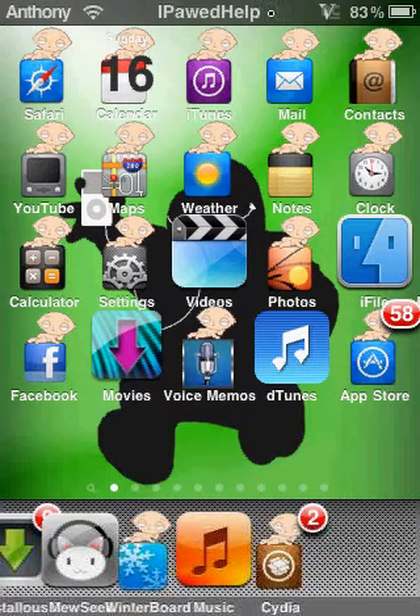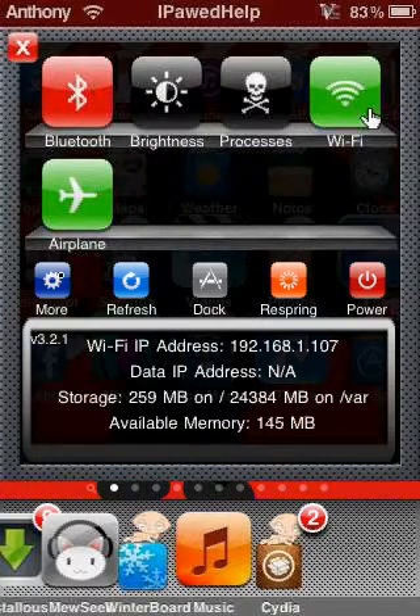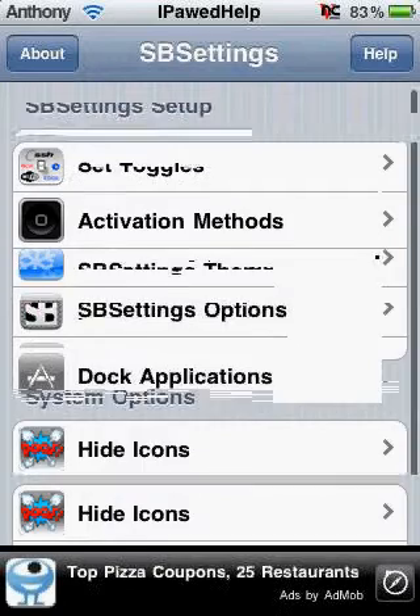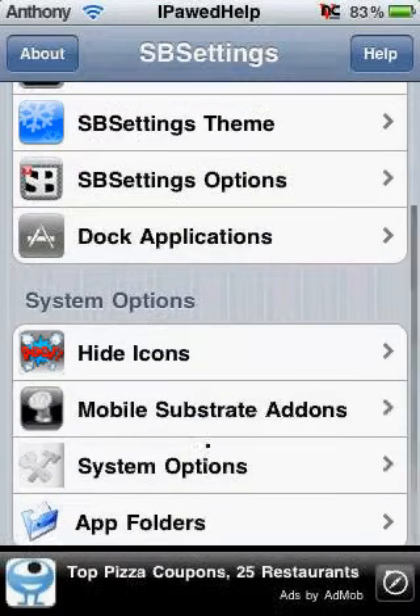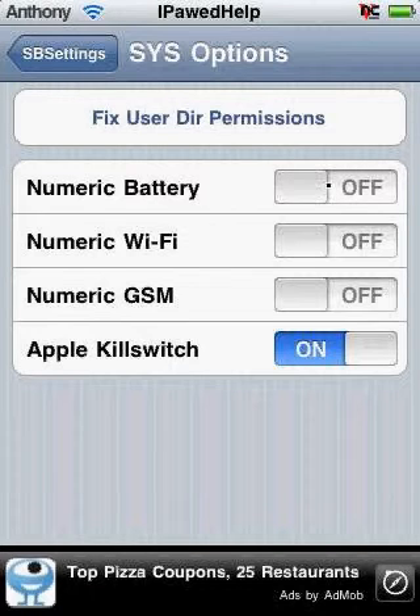Then you go to More, then System Options, then Numeric Battery. Look right there — now you've got it. Alright, that's it!